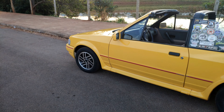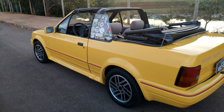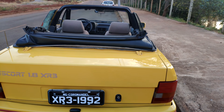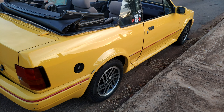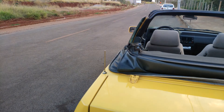O carro é top demais, vocês viram aí no take — é totalmente elétrico: capota elétrica, vidro elétrico, trava elétrica, alarme. O dono me contou que tinha até um sistema de suspensão elétrico, que quando o carro passava de 100 km/h ele ficava mais rígido. Na frenagem também ficava mais rígido, para o carro não abaixar a cara.